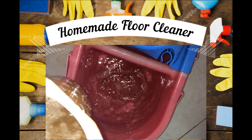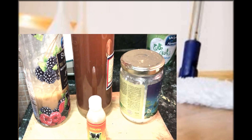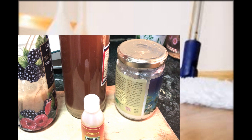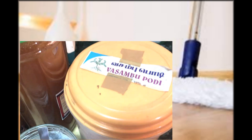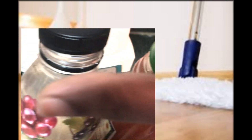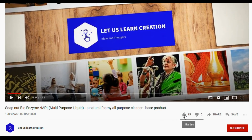First, let us get to know the ingredients needed for preparing this recipe: bio enzyme liquid and homemade vinegar 50 ml; soap nut bio enzyme or soap nut vinegar liquid 30 ml (optional); rock salt 2 tablespoons; go motra or cow's urine 25 ml; wasambu powder or sweet flag powder 1 teaspoon; and herb-infused water or plain water half a liter.